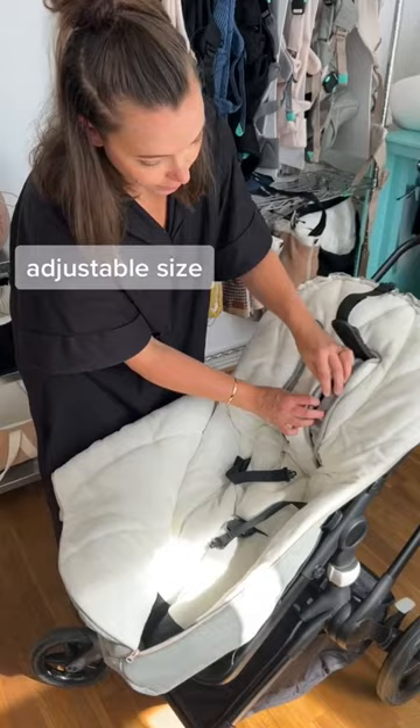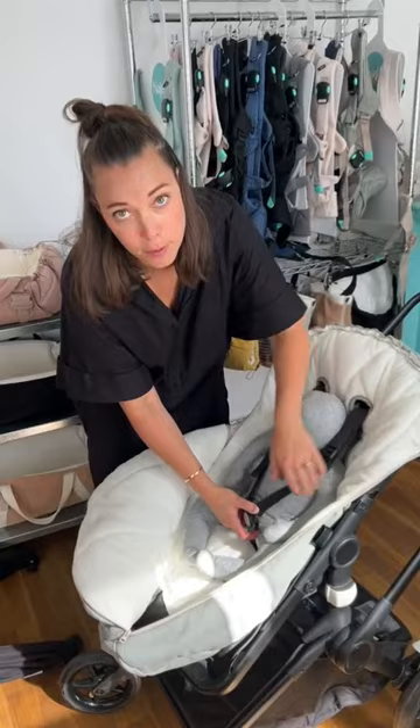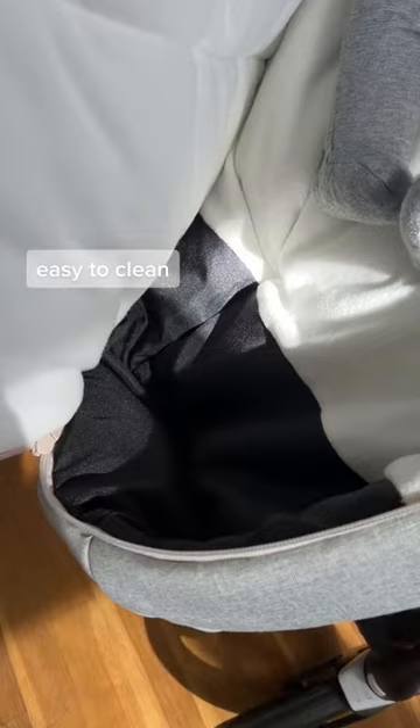And just like that you are ready for your baby. Now this baby is a little bit small. On the inside of the footmuff, in the bottom part, is a water repellent fabric that's easy to dry off.